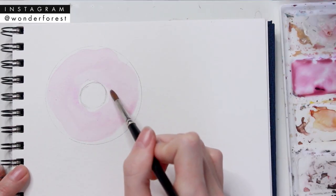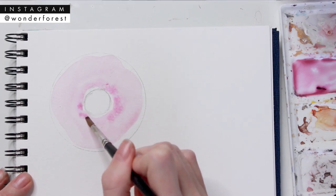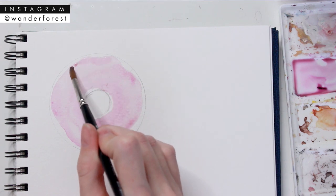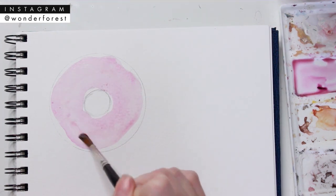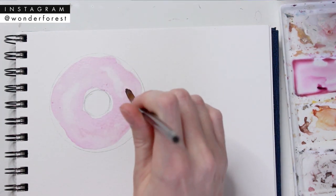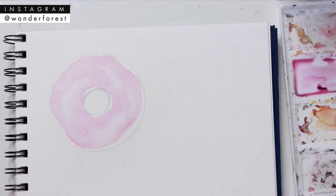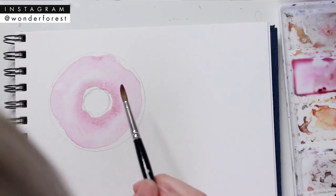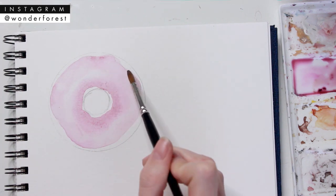With a darker shade of the color I mixed up, I'm just adding that around the center circle and also around the outside edges — this is just gonna add a bit of dimension. Then to lighten areas, I just take a dry brush and lift up some of that paint in the center areas. Going back in while the paint is still wet, I'm adding more of that darker color to amp up the dimension a little bit more.